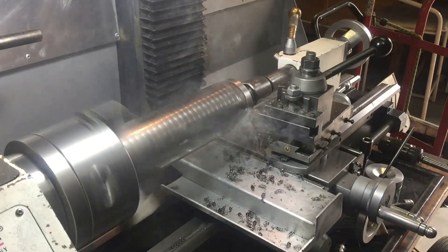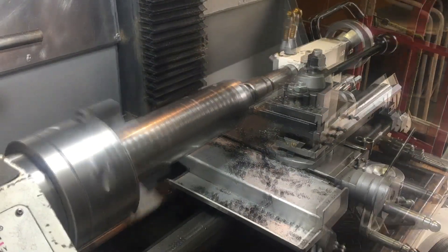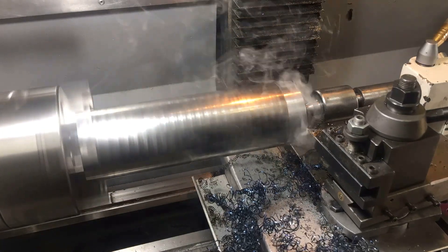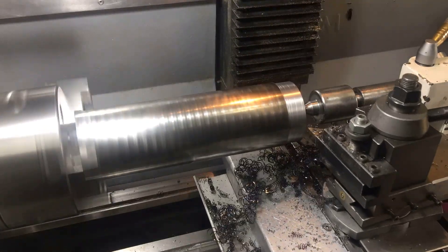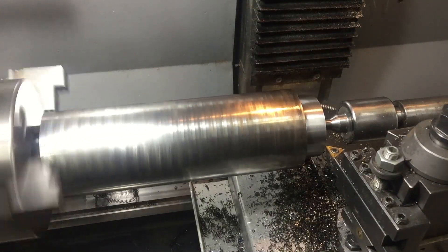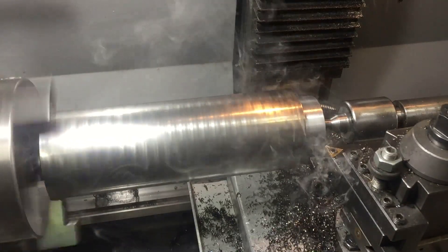It looks like it's going to cut okay, but I find that my little lathe can only take a 1mm depth of cut at a time, so it's going to take quite a while to get from 70mm diameter down to 20mm diameter. Even with tailstock support, I'm still getting chatter. Let's just carry on.